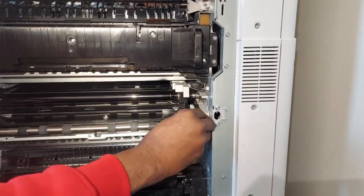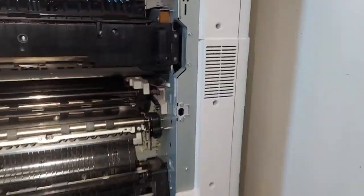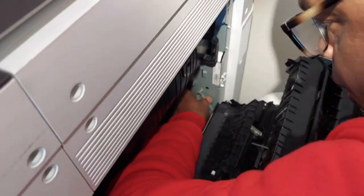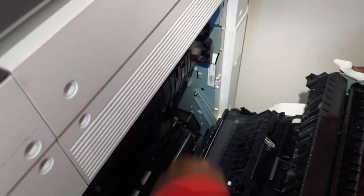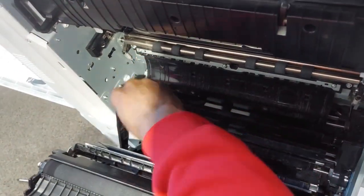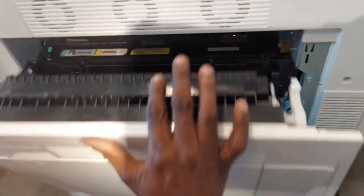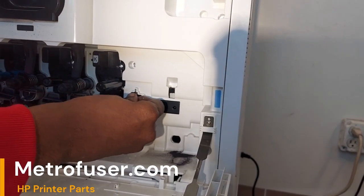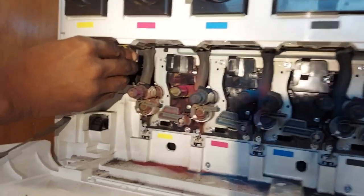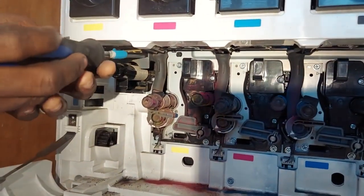Prepare time for this is about 15 minutes. We're going to secure the wires in the wire guide and secure the transfer belt with the white lock lever. We're going to reconnect the hinges both on the right and left side. The recommended page yield on this is about 360,000 pages or as needed.